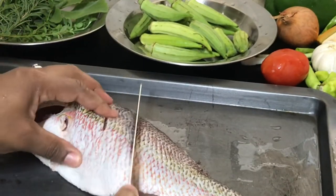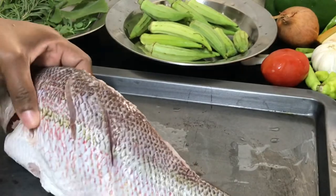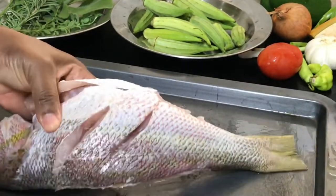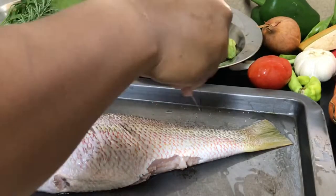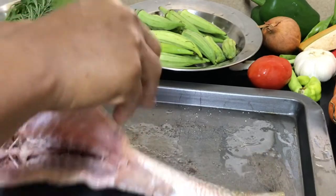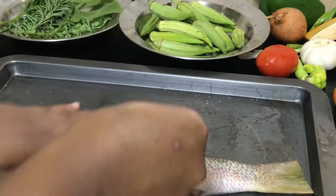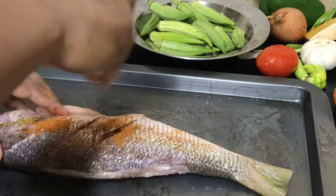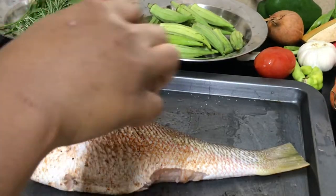I am just going to make a few slices in the fish so that when cooking, the beautiful flavors can seep within. Now season with some salt, some black pepper, and your favorite seafood seasoning, and make sure the fish is well coated.